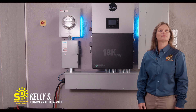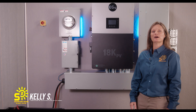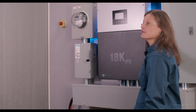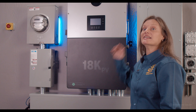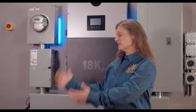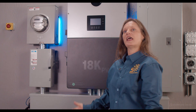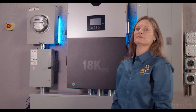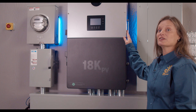Hello everyone. Today we have something truly outstanding to talk about: the EG4 18K PV all-in-one hybrid inverter. Imagine having the power of the sun, the reliability of battery storage, and the convenience of the grid all seamlessly integrated into one dynamic system. That's what the 18K is all about.